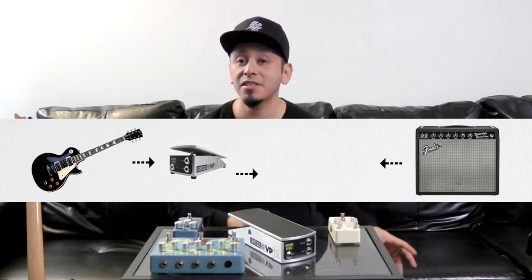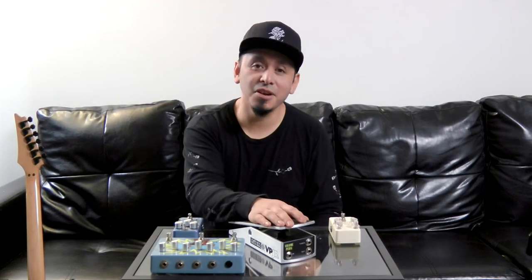However, if we put a volume pedal after the drives or in the effects loop of an amplifier, what's going to happen is the full voltage from the guitar is going to go into the pedals or into the amplifier. And then the processed signal is going to go through the volume pedal. So it doesn't matter if you go up or down in volume — the character of the signal is still going to remain the same.